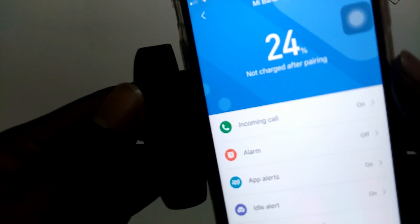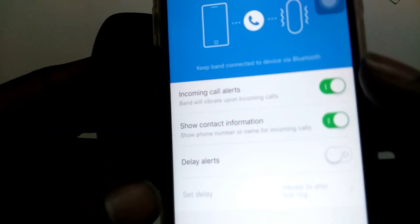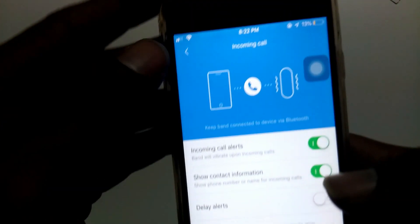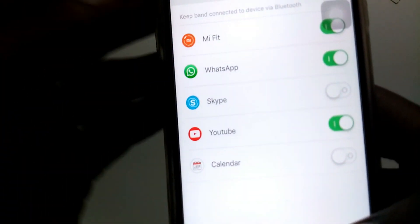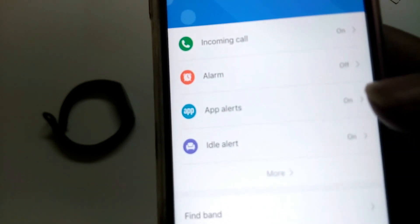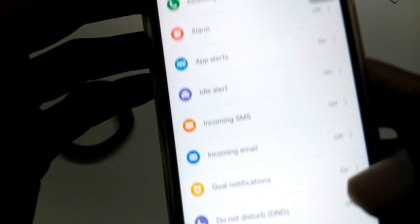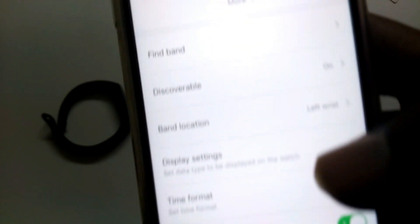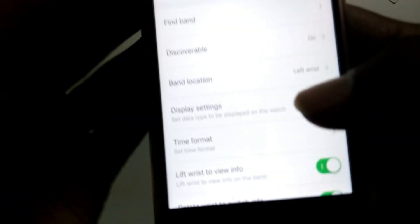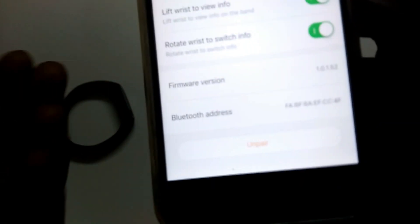When paired, you can see the charge level - it shows 24% charging. If you have incoming calls, you can enable incoming call alerts. You can search for app alerts. You can also find your phone using the band. You can set the band location to left arm or right arm. Next are display settings and wrist twist time settings. This also shows the firmware version and Bluetooth address. You can also unpair the band from here.